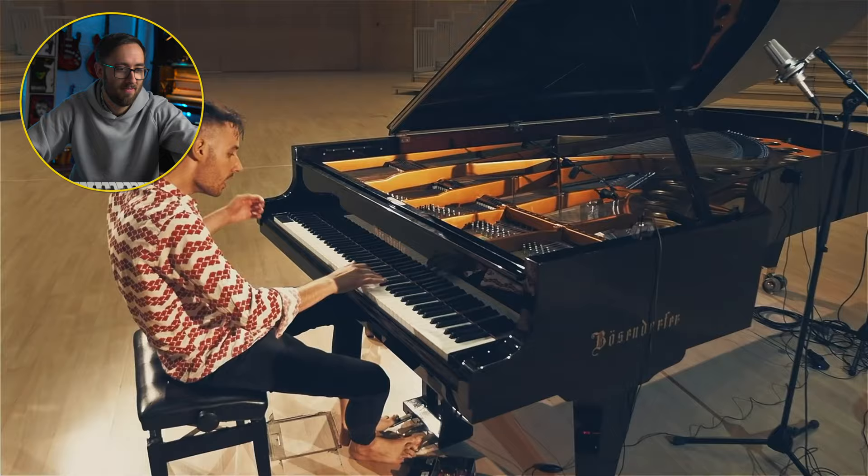I can feel him wanting to go into the blues scale.